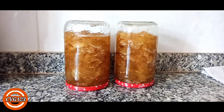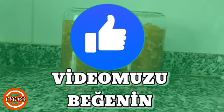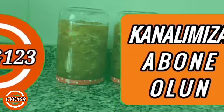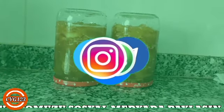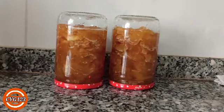Bunlar da arkadaşlar elma reçeli hakkında kısa bilgiler. Böylelikle elma reçelimizi yaptık. Yapanların eline sağlık, yiyenlere afiyet olsun klasik lafımızı söylüyoruz. Bir başka videoda görüşmek üzere. Hepinize sağlıklı, mutlu günler dileriz. Videomuzu izlediğiniz için teşekkürler arkadaşlar.